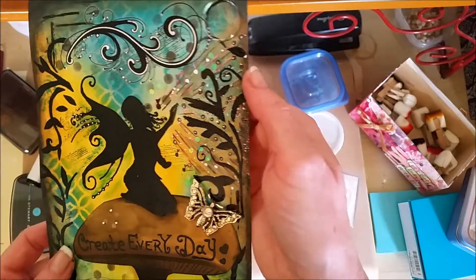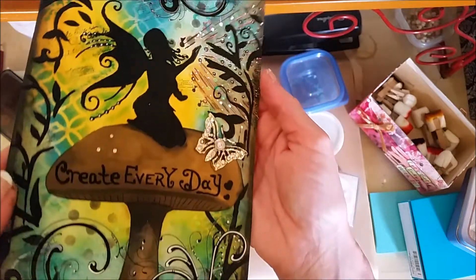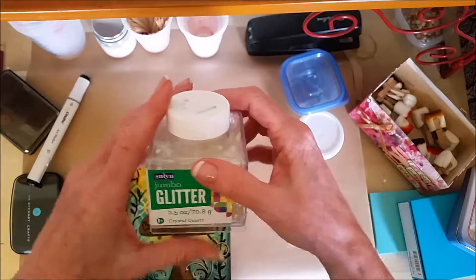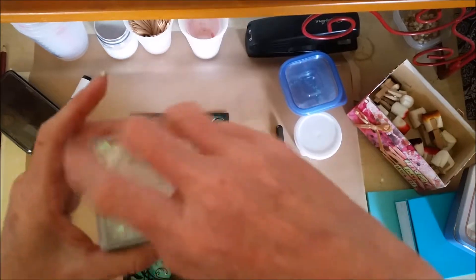Let's see if we can get those to pick up. See these little — right there, see that? I've got those incorporated all over the page, and that is from just some regular glitter that I got at, probably Walmart.